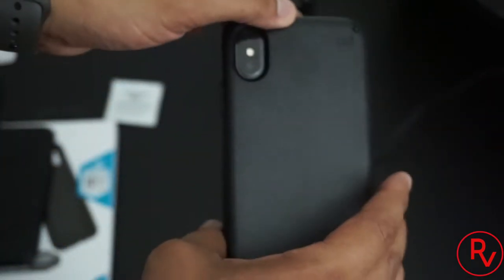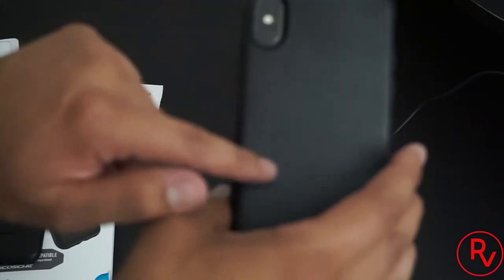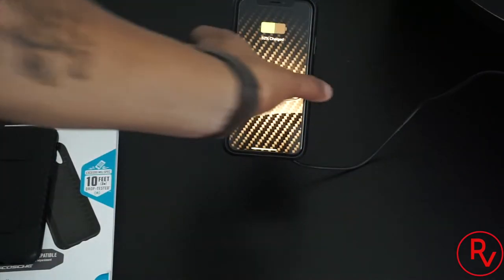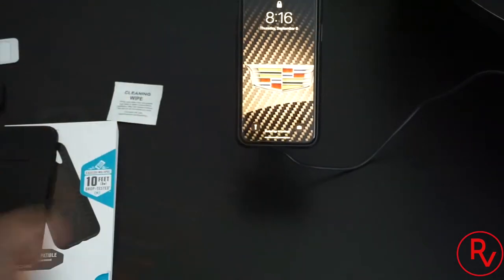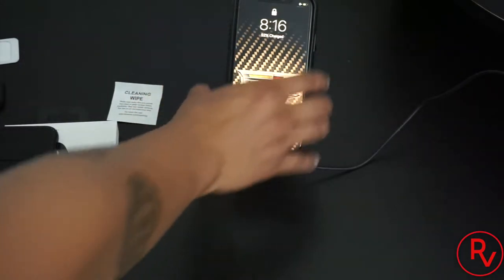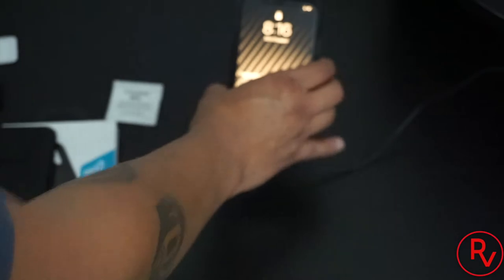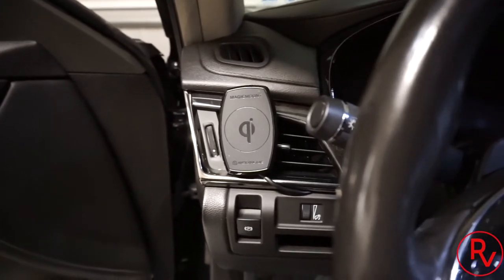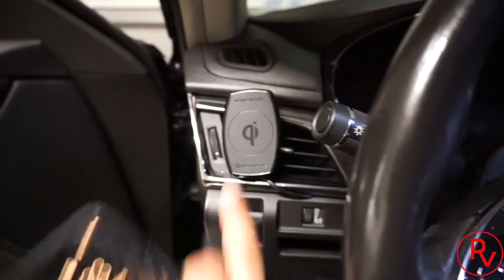If you have a different color case, they do make magnets in different colors — you can buy them on Amazon, but they're not this small. The case itself comes in four different colors: blue, pink, black, and gray. Let's test this out — and there you go, it works perfectly fine just like the case with the magnets. You can see it's charging; take it off and put it back, it starts charging again. That's pretty much how those work.